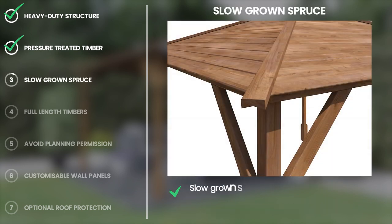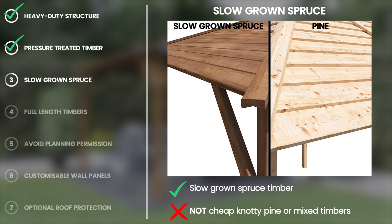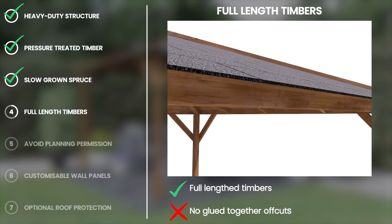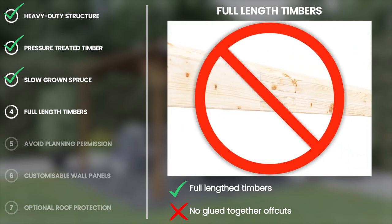We only use slow-grown spruce timber for our gazebos, a very high quality timber which provides you with a more durable and dense structure, meaning fewer knots, splitting, warping or leaking sap. All our Utopia gazebos only come in full lengths of timber for a quicker build, less bolting and fixing and a sturdier garden structure overall.